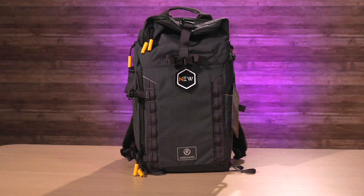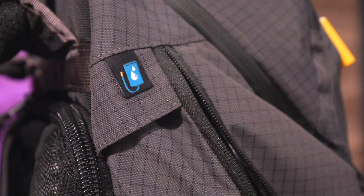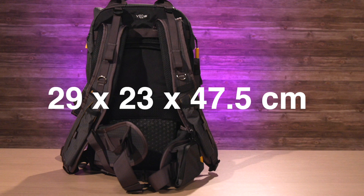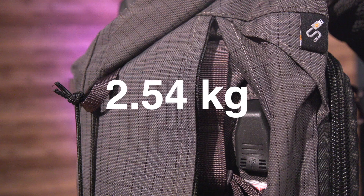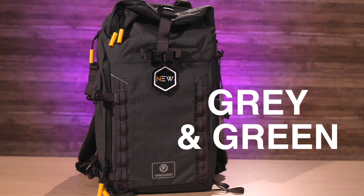The Vanguard VIO Active 46 is a 25-liter backpack. It has room for a 14-inch laptop, rear access for full security, and can carry up to two tripods with the ability to convert to a daypack. It's suitable for a DSLR camera and three to five lenses up to 300mm. External dimensions: 29cm x 23cm x 47.5cm. Internal dimensions: 27cm x 16cm x 46cm. The bag weighs 2.54 kilos, comes with a rain cover, a two-year warranty extendable up to 10 years, and comes in gray and an outdoorsy green.